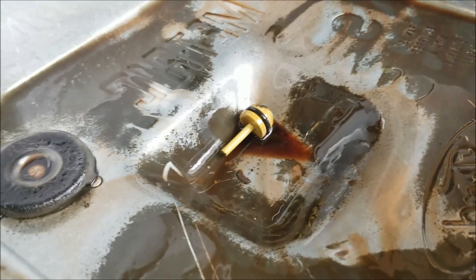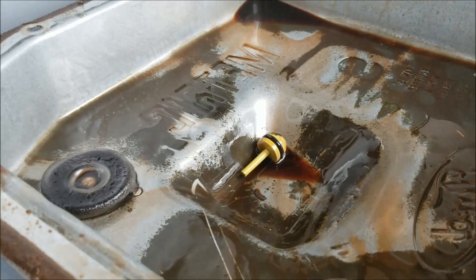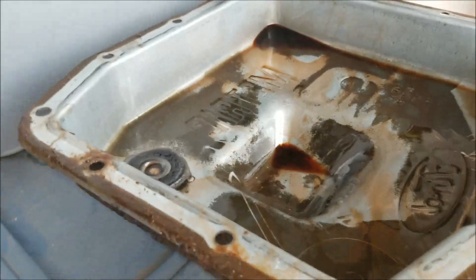It's probably a good sign that this transmission fluid has never been changed out either, if you want a telltale sign. But don't worry about it — just leave it out and change your fluid like you normally would. Thanks for watching.